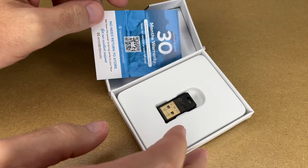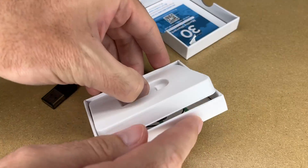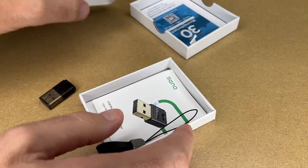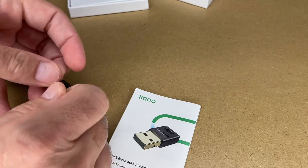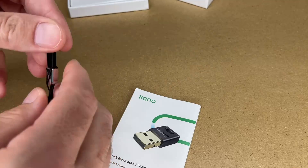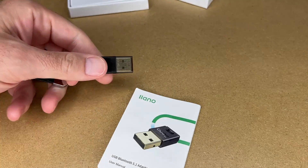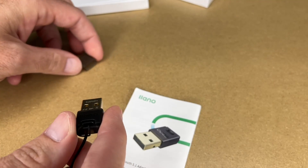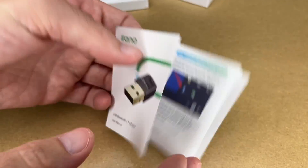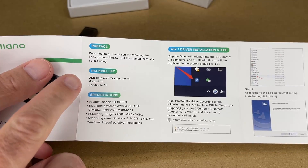Here's the warranty card and here's the adapter. There's also something underneath — the manual. This came with a little lanyard you could put on here; we'll stick that in through the loop. There we go. This does have a little cover for the USB, so if you keep this in a bag it's protected. Let's take a look at the manual.